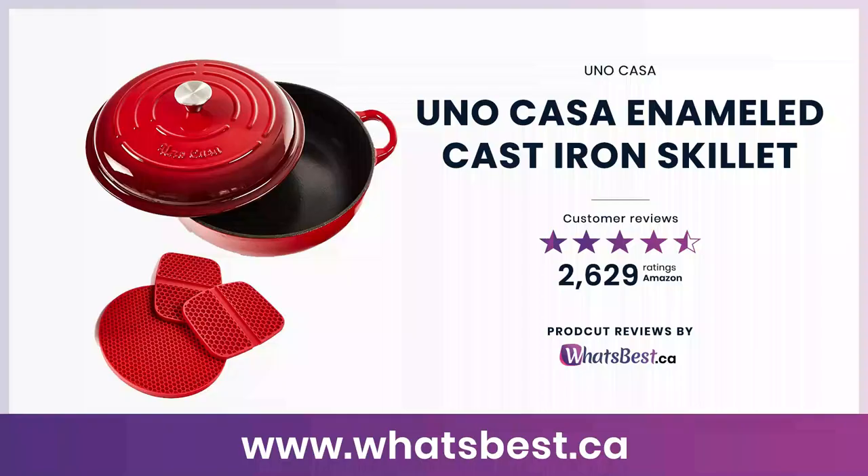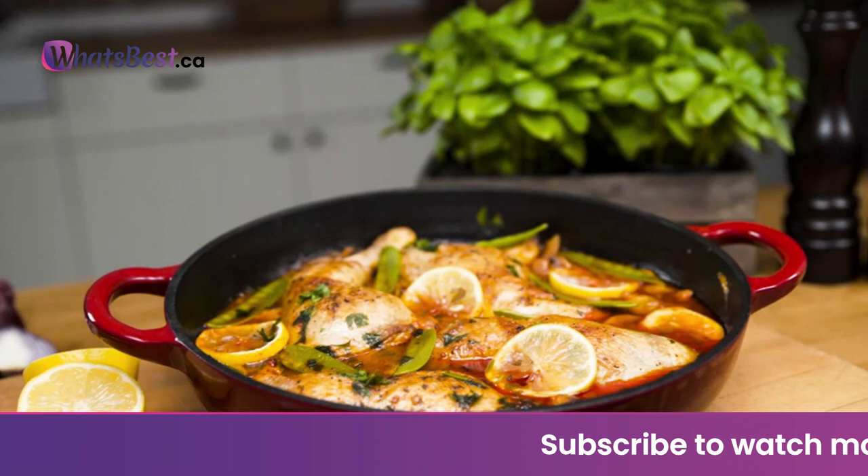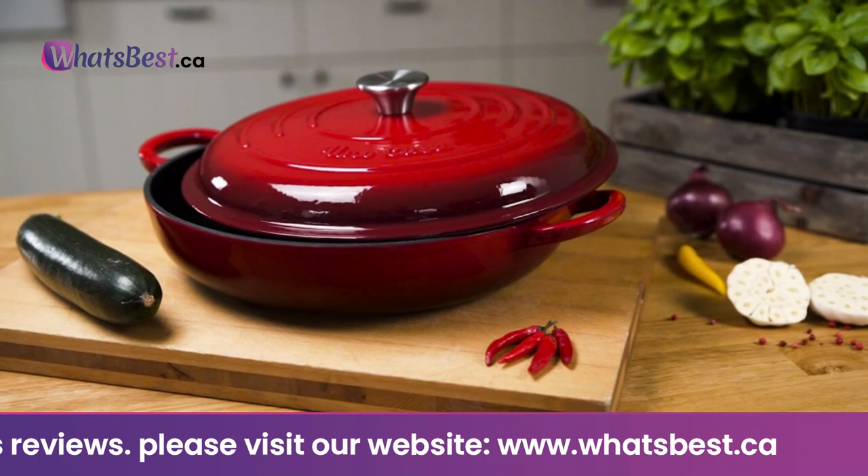Today, we are giving you a closer look at the Unokasa Enameled Cast Iron Skillet from Unokasa. This is whatsbest.ca product reviews and features presentation. Chip resistant: the enameled red ceramic exterior finish is gorgeous, completely chip resistant, and highly durable, complete with a stainless steel knob. Unlike regular cast iron, it will not rust or discolor with time, use, or water — it's a purchase for a lifetime. Rainfall effect improves taste: when you cook with the Unokasa casserole dish, all seasonings released by your food condense into tiny droplets and rain back down.